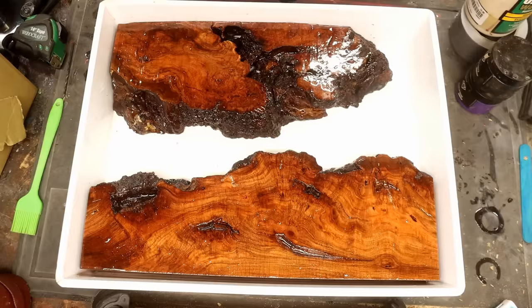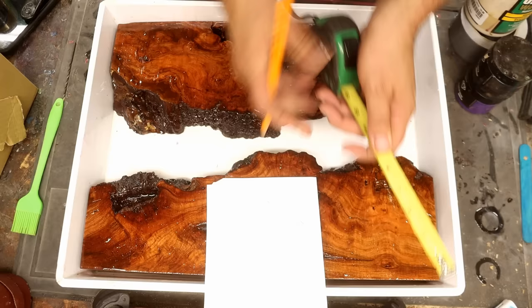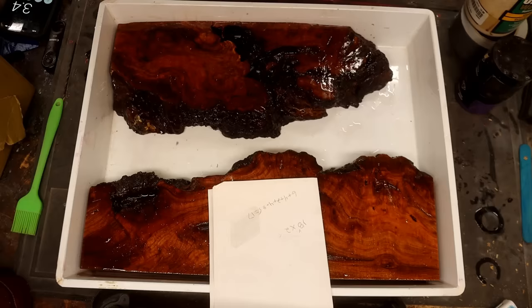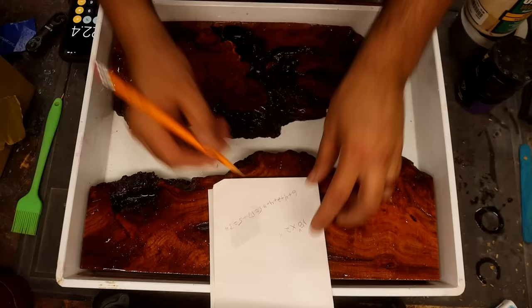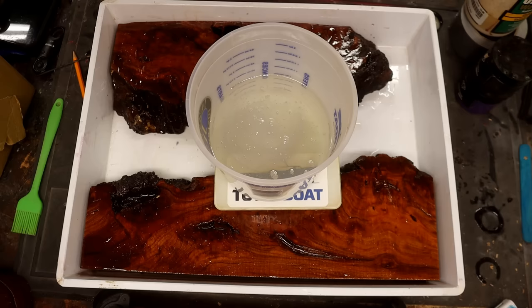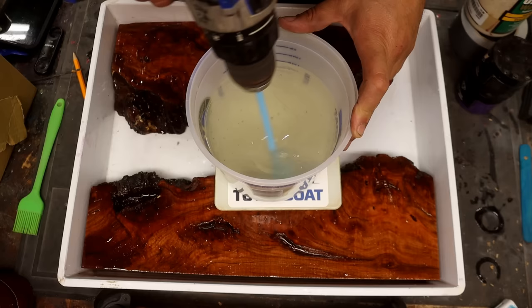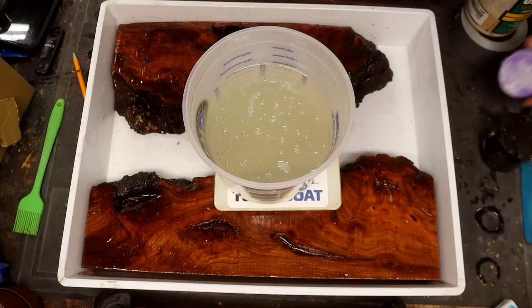The next day, I'm calculating how much resin I need. You take the length, do an average of the width and depth, multiply them all together to get cubic inches, then use Google to convert that to liters. My calculations showed I needed about a liter and a half, so I mixed up a liter and a half — and yeah, it just wasn't enough. I had to do another liter and a half, and that still wasn't enough. It was probably more like three and a half liters total.